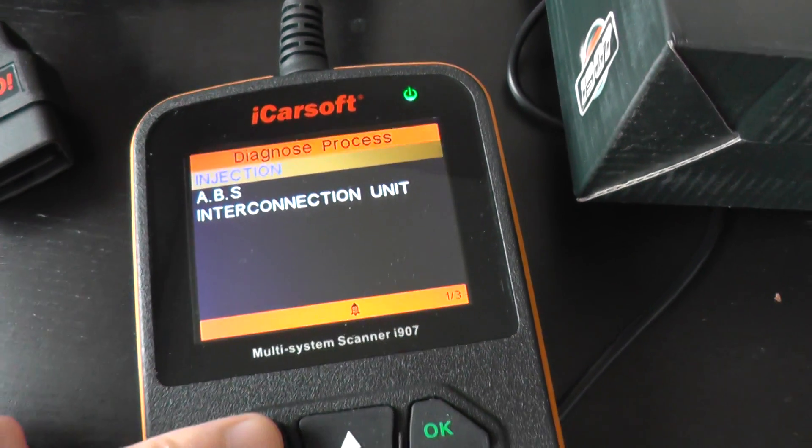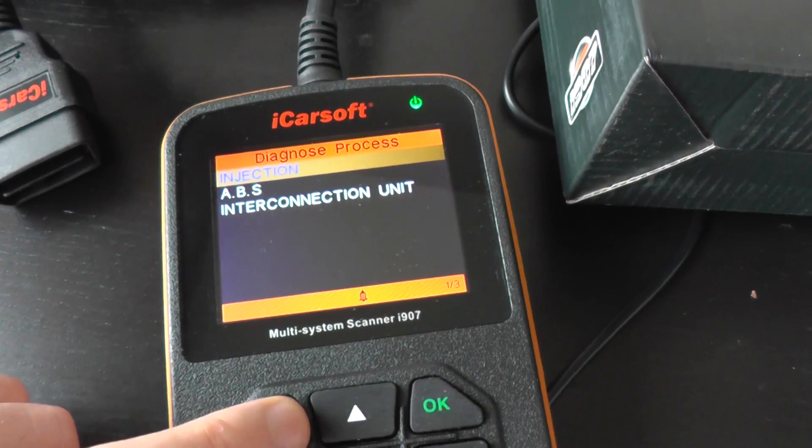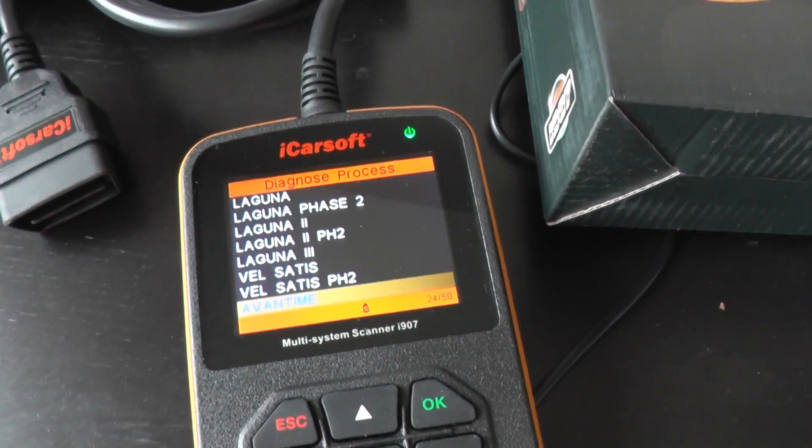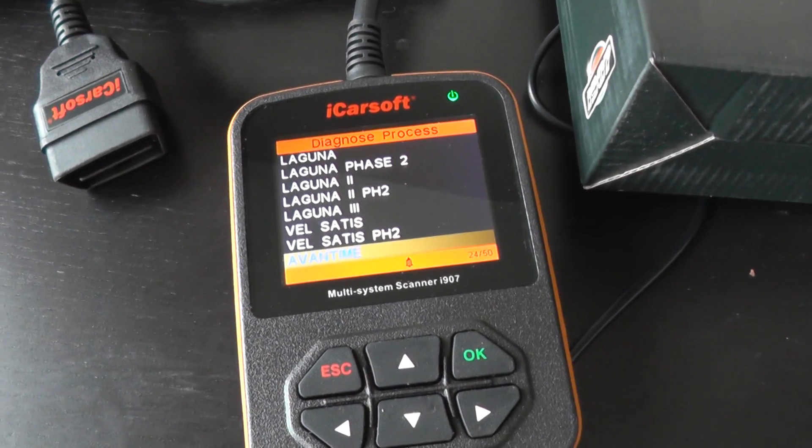If you are interested in this iCarSoft kit for diagnosing your Renault Avantime, just click the link directly below this video and it will take you to the page on our website. Thanks for watching.